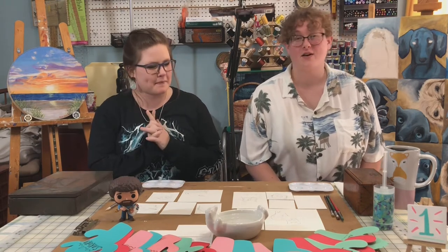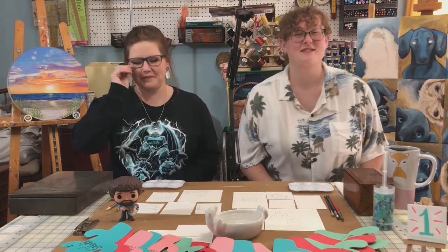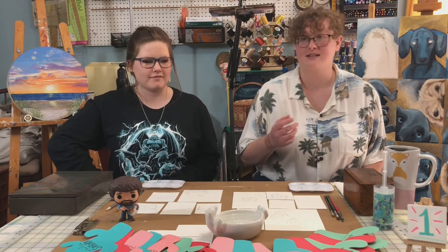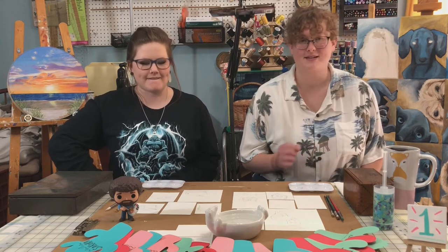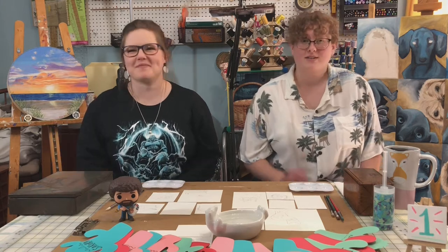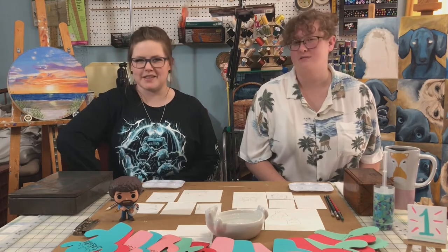Today we are going to be trying a little art experiment to see if we know our paints — if we can tell the difference between professional versus student grade, if we can guess the brand, if we can even guess the price, and maybe the name of the color. We're also going to attempt to tell you a little bit about each type of paint and how they are typically used. So let's play a game.